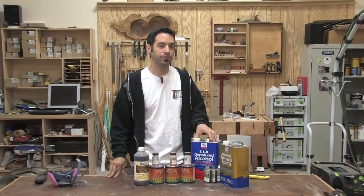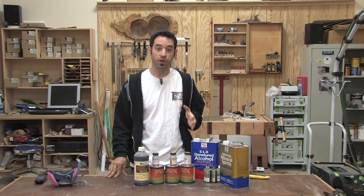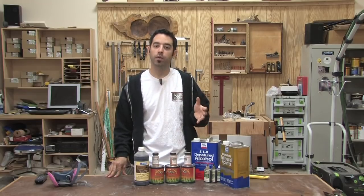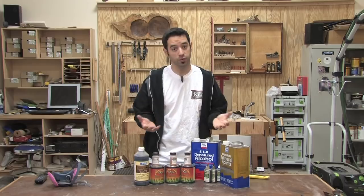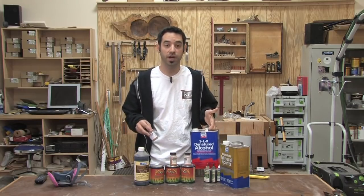So what is dye anyway? Dyes are really just very small particles of color. They dissolve in solvents like water, mineral spirits, and alcohol, and don't require a binder of any type to adhere to the wood. So really all you need is the dye and a solvent and you can make your own dye mixture.